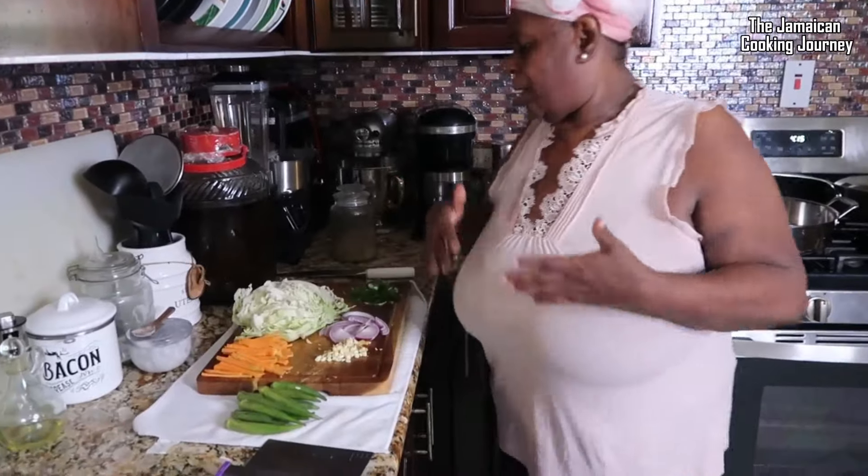On today's episode of the Jamaican Cooking Journey, I'm going to be sharing with you another little mid-week thing — we're going to be sharing a little vegetable and white rice.